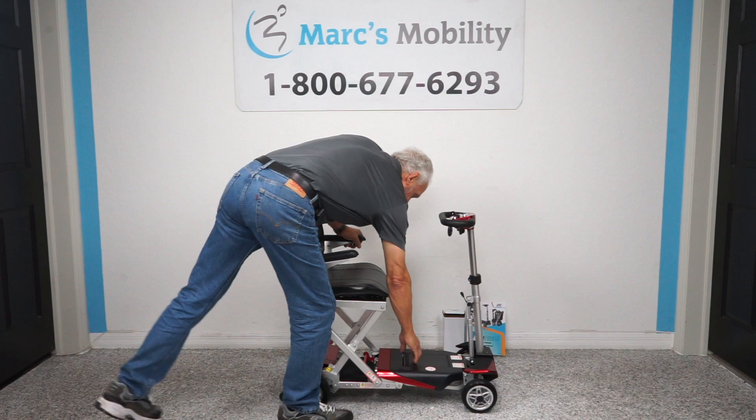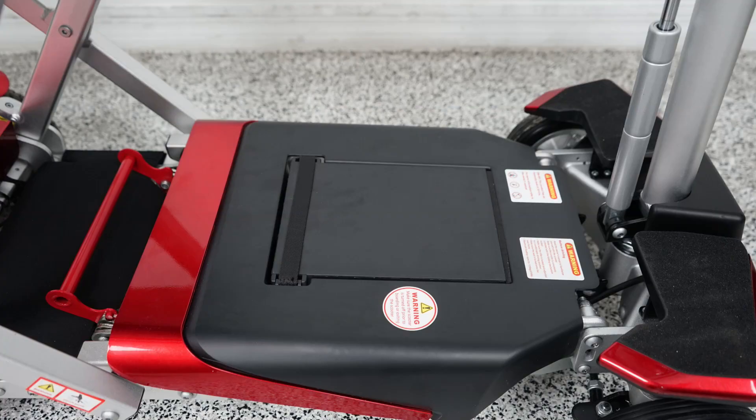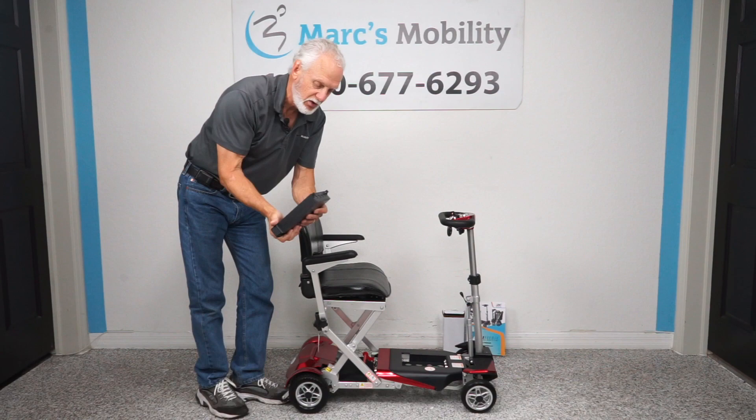Your battery is right here — it comes right out. This is your lithium battery; it weighs about three pounds. You can also get an adapter from Enhanced Mobility or from us if you want to charge this battery in your house. There's a docking device you can put the battery into and charge it in your house, but you would have to order the docking device separately.